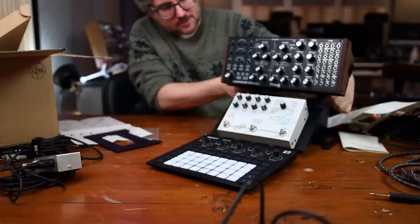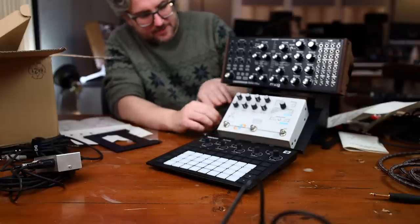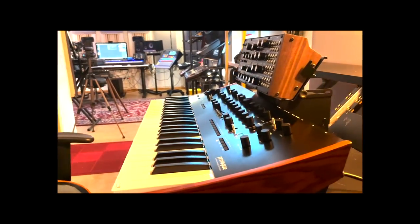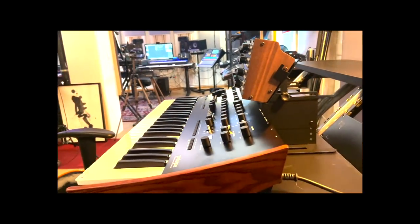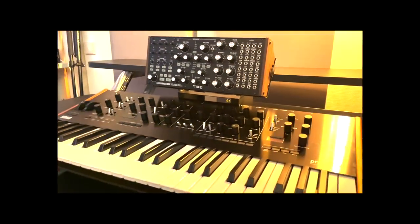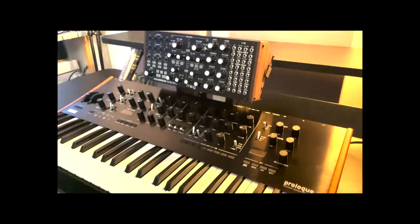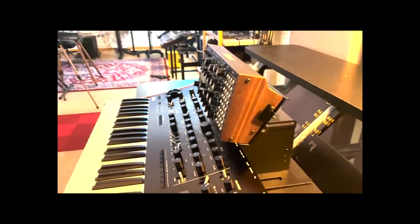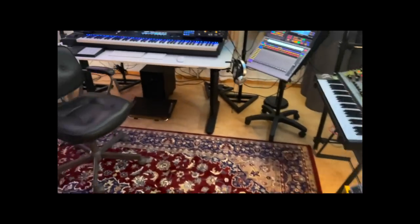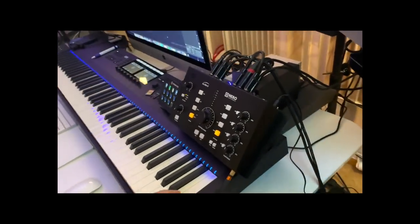This one here — the Microcosm effects unit — is sitting on a tray. This is just a general tray. So I thought I'd end off with a little proof of concept here. You can see the Prologue here in front, and we have the Subharmonicon on top of it, or over it rather. And look at the angle here. This is pretty cool. If we move over to this end of the studio, I'll show you how I'm using the other one I got.